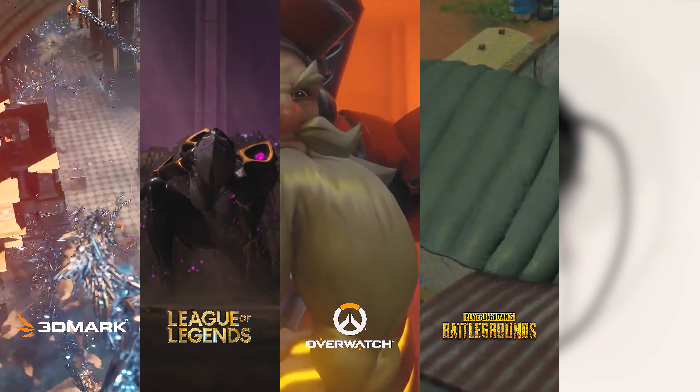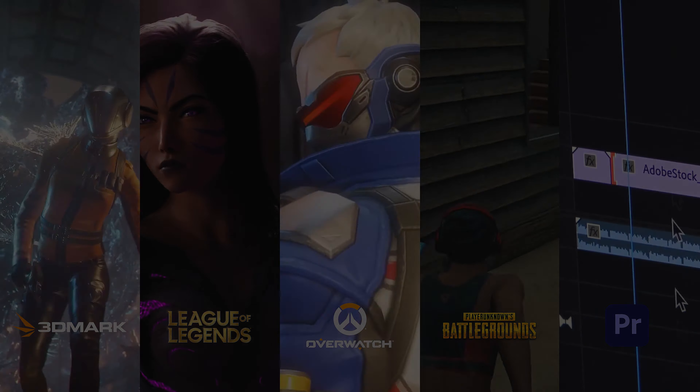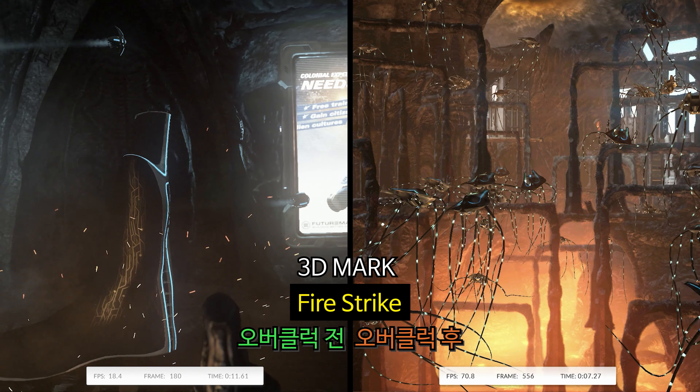기본 제공되는 쿨러나 다른 공랭 쿨러에서 일어나는 고질적인 소음 현상은 달라지지 않았습니다. 이제부터 소개해드릴 내용에서는 AMD 르누아르 4750G의 매력을 충분히 체감하실 수 있을 거라 생각됩니다. (The persistent noise issue common with the included cooler or other air coolers remains unchanged. From here, we believe you'll be able to fully experience the appeal of the AMD Renoir 4750G.)